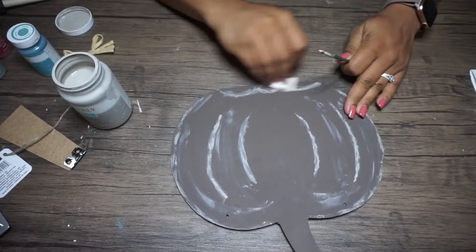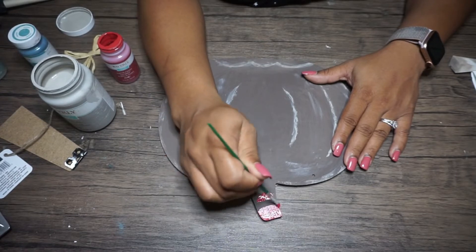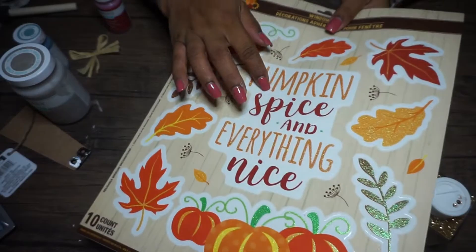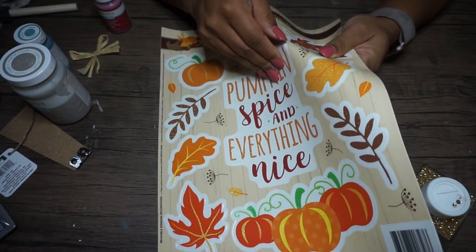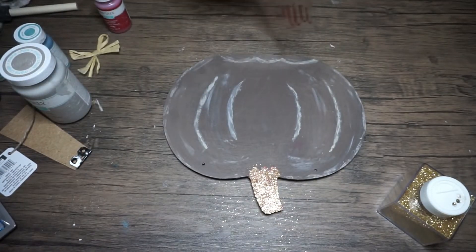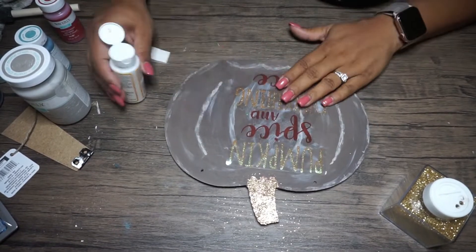Next I'm taking some Crimson Waverly chalk paint and painting the stem of it. I only gave it one good coat, then decided to use some extra fine gold glitter from Walmart and put it on top. I just let the paint stay wet and then sprinkled the glitter on top. Next I'm taking my pumpkin spice and everything nice window cling, giving it a generous amount of Mod Podge on the back and front so it lays down completely flat, and it actually did the trick.